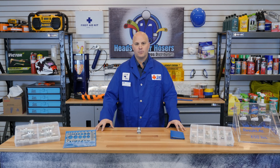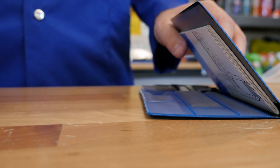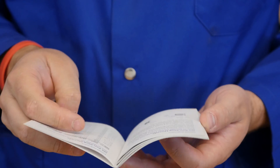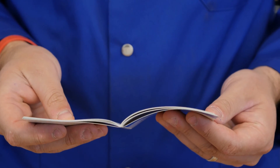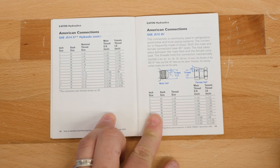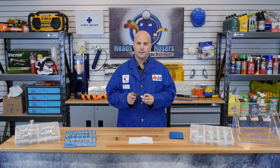The next step is to properly identify the size of the JIC fitting you're working with. You'll want to take out your thread pitch gauge and your thread identification booklet, and turn it to the appropriate page to help you identify the thread. As this is a male fitting, you'll want to measure the outside OD of the threads. JIC is known as a straight or parallel thread, so you can measure anywhere along the fitting.